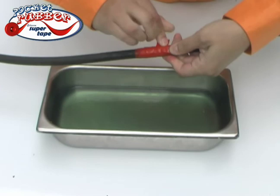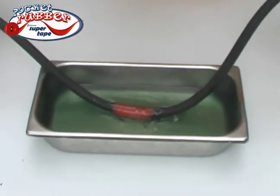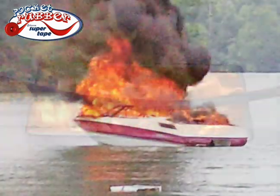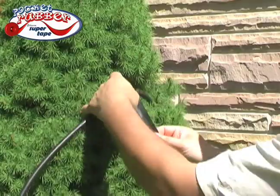And because it's solvent-resistant, your trip back to shore will be a safe one. Repair fast with this, because you can't afford this. Don't throw away that damaged cord — use it forever with Pocket Rubber.